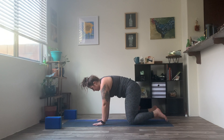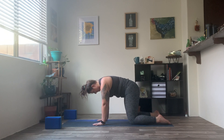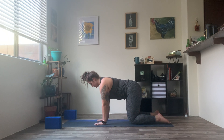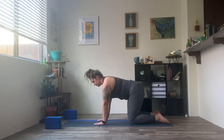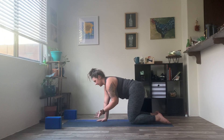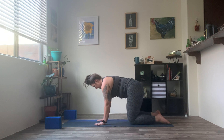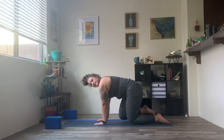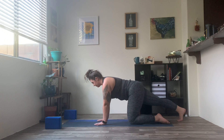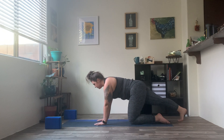Inhale, returning through your center here. Go ahead and untuck those toes. Make sure our knees are still directly under those hips. Re-centering off that spine. Getting any last little wiggles out that feel good for you. You always have the option to take a second and come off of those wrists when you need to, rolling one side and then the other.